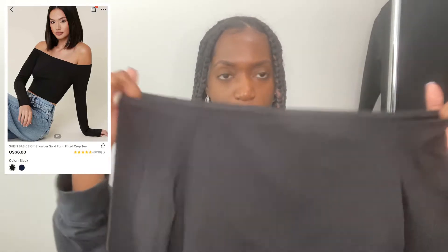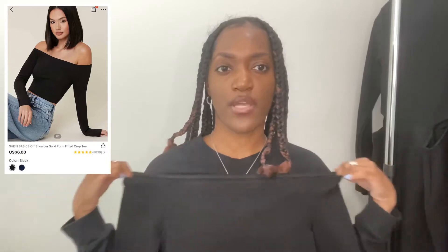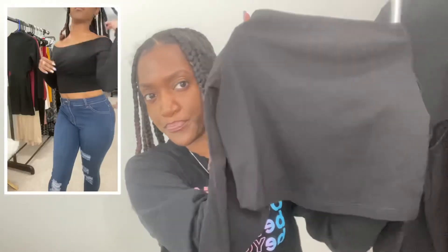Next I got this off-the-shoulder top in a small. It has a little scrunchie detail that holds it in place so it doesn't shift — I love that because shifting drives me crazy. It's a long-sleeve, very spandex-like material, so it fits really well. It's a cropped simple black shirt and everybody needs a simple black shirt in their wardrobe.